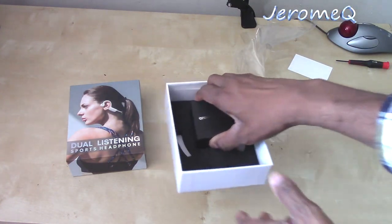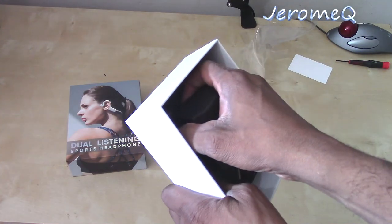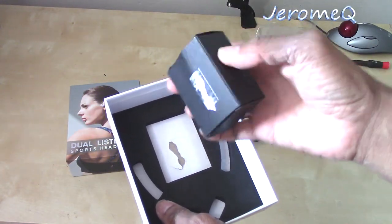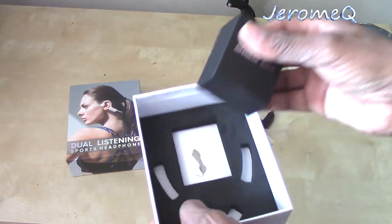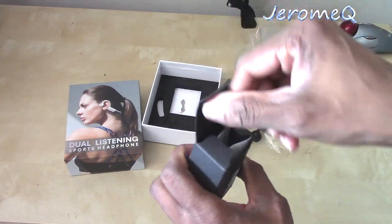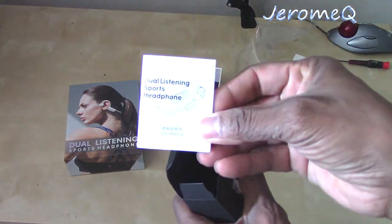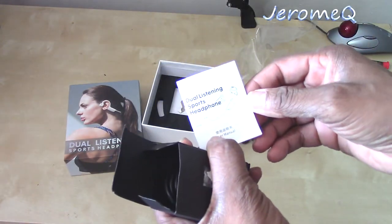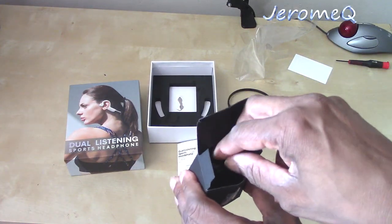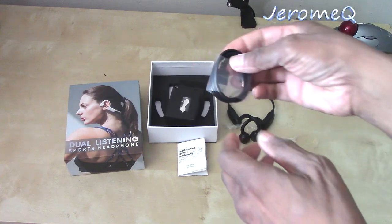I'm going to get to the goodies inside this box. They make sure this box stays in here — I see what they did; they make sure the inner box stays secure. Opening it up — and of course, it has to be the instruction manual. I'm definitely going to read this shortly to figure out how to operate these headphones. Let's see what else is inside. I think that's everything.